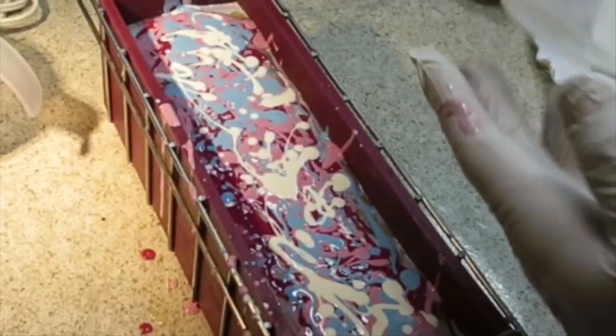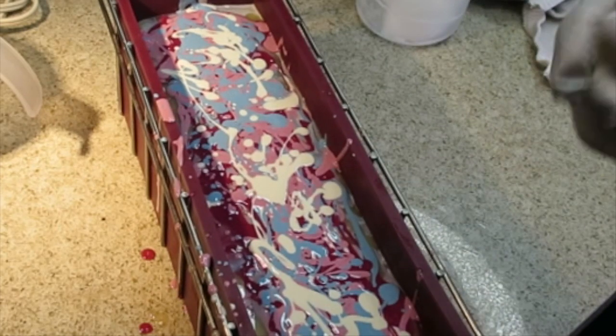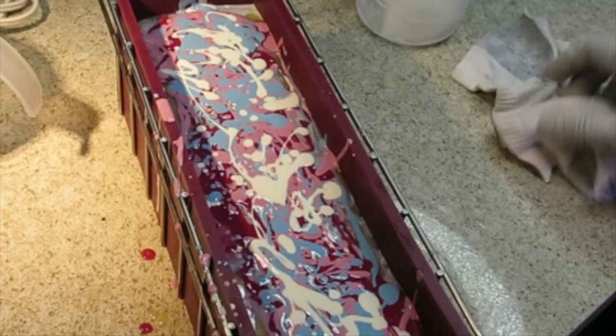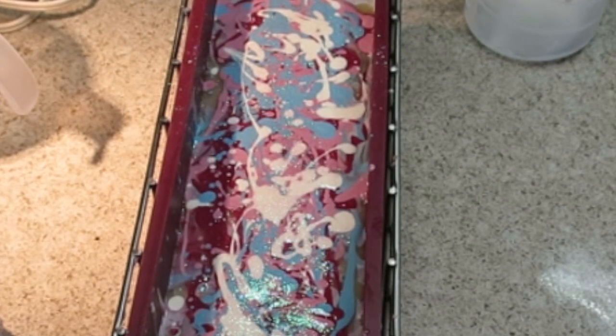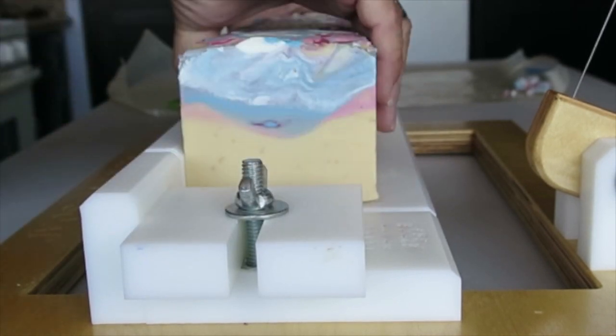I'm going to leave things as they are without swirling the top — I really mean it this time. I like the way it looks as it is. Thanks for watching this part, and stay tuned for the cutting. I also added some glitter to this. Now let's see what this looks like all cut — let's cut 'Sweet as Sugar' and see how it turned out.